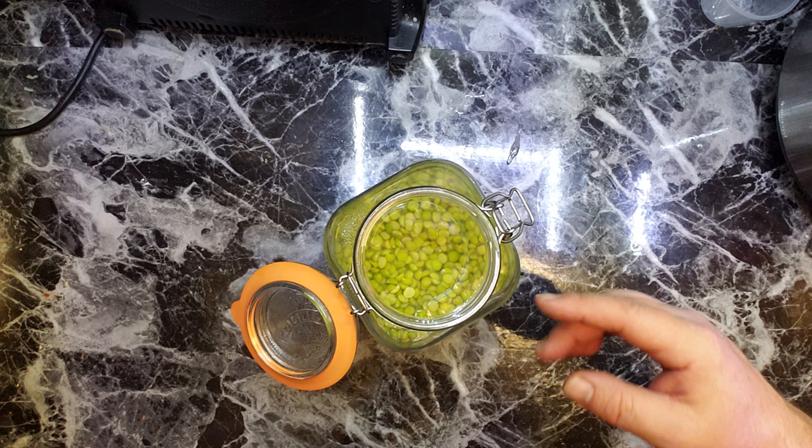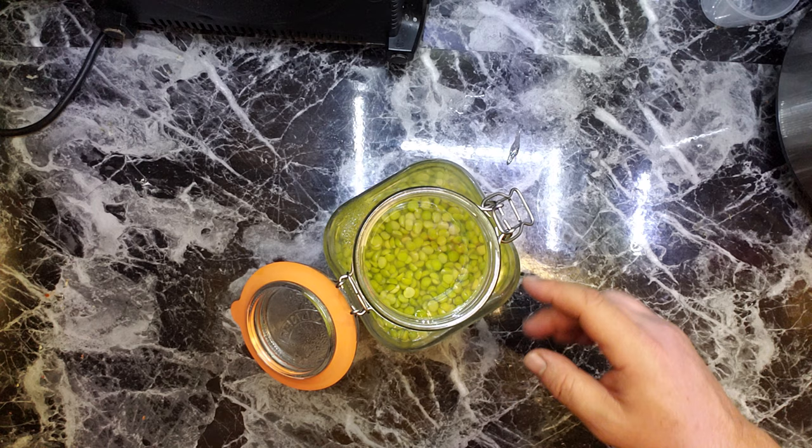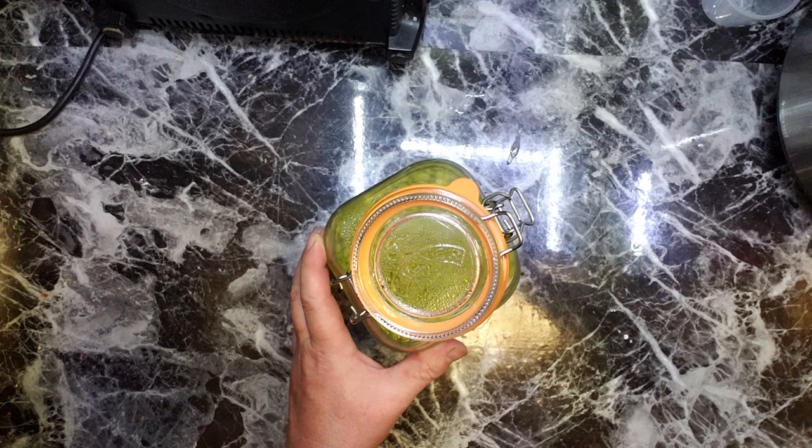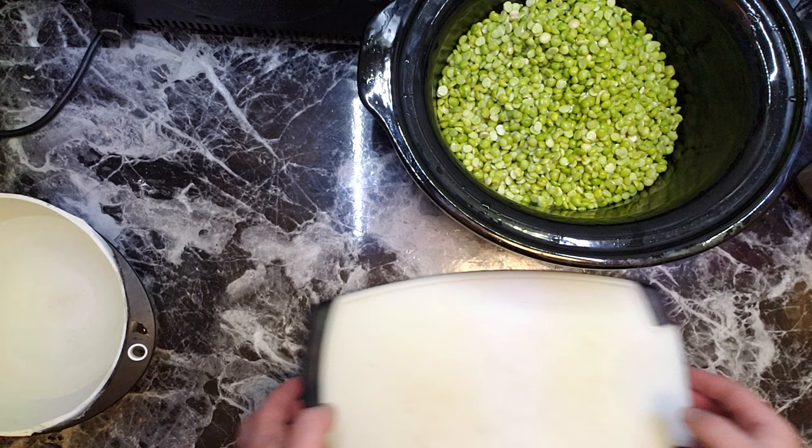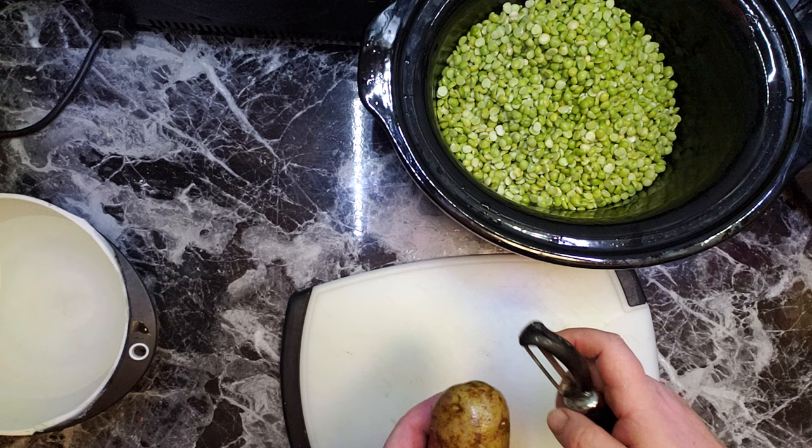This is the story of my potato and tomato diet. Yesterday I soaked green split peas overnight. Now I'm gonna wash them and put them in a slow cooker. Now I'm gonna cut some potatoes into small cubes.